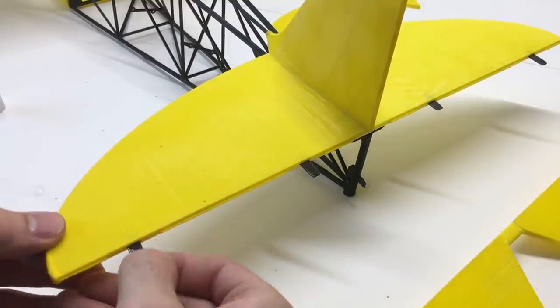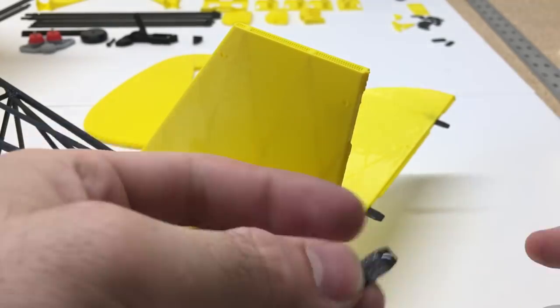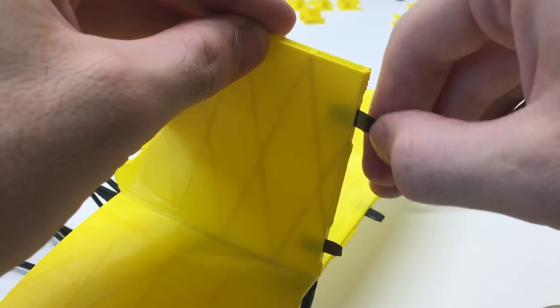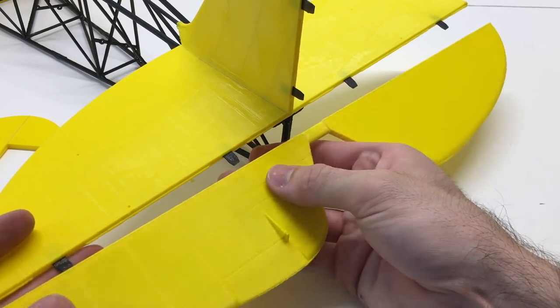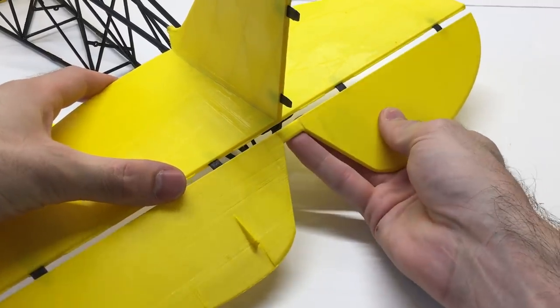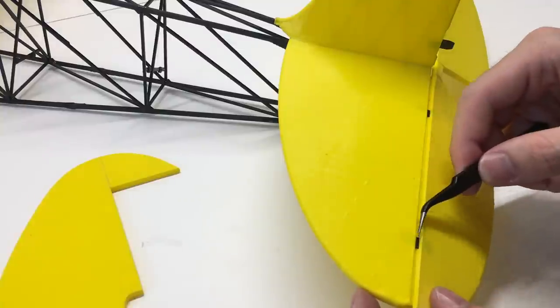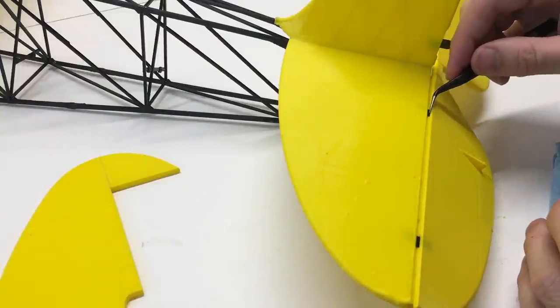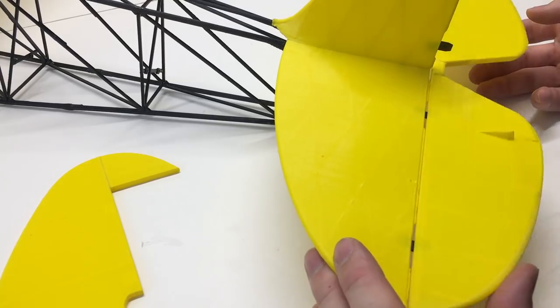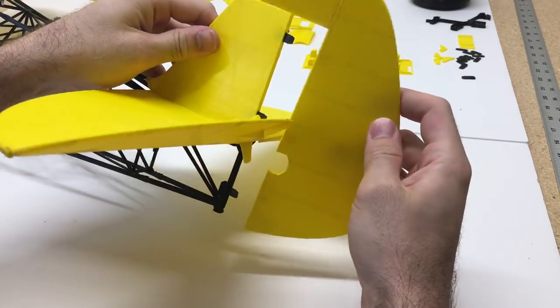Now we're going to insert the hinges for the elevator and the rudder. I just add a little CA glue and tap them right into the slots. Once those are in, I insert the elevator, then add a small dab of glue using tweezers and brush that glue right onto the hinge — just enough to hold the hinge in place.